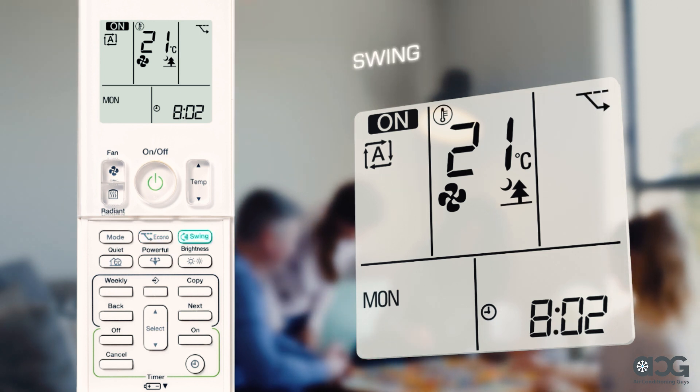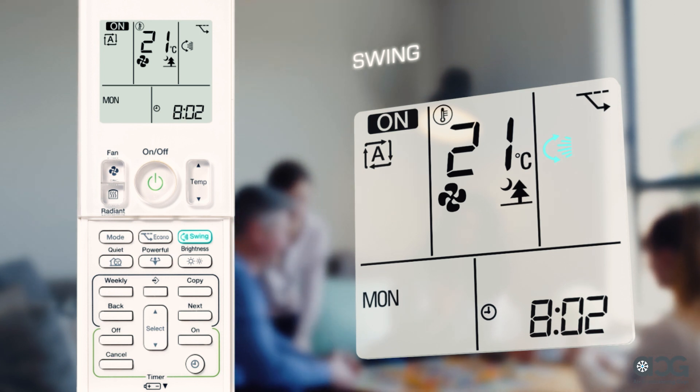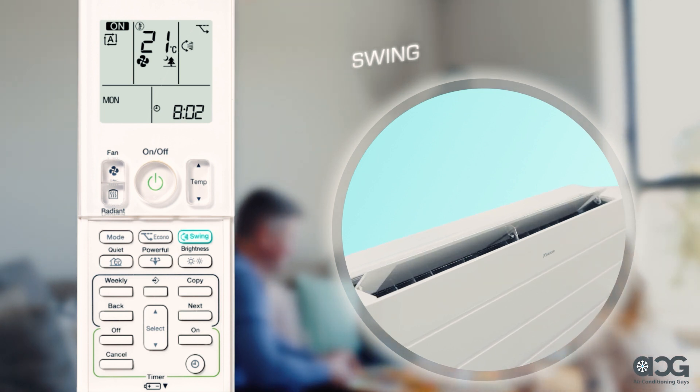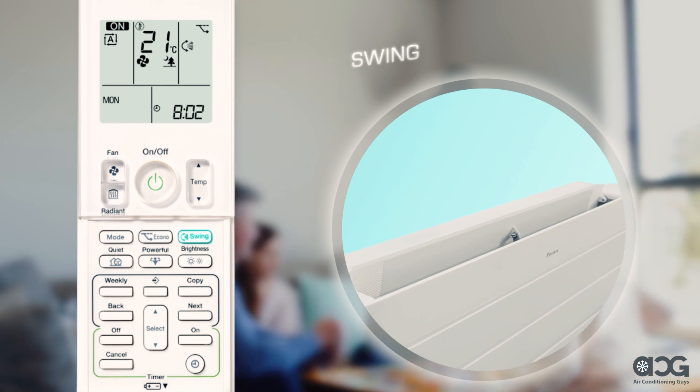The swing button adjusts the vertical airflow direction. Simply press and the louver will begin to swing automatically. To lock in a desired vertical airflow direction, keep the swing operating until the desired position of the louver is reached. Once reached, press the swing button to lock it in.